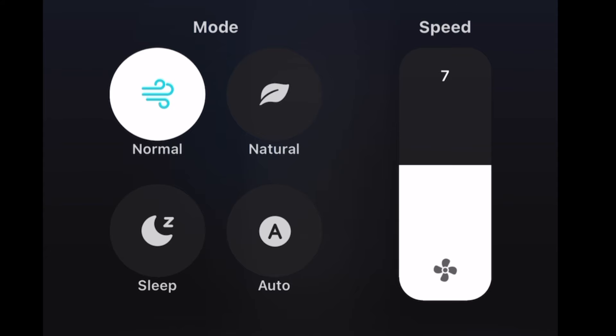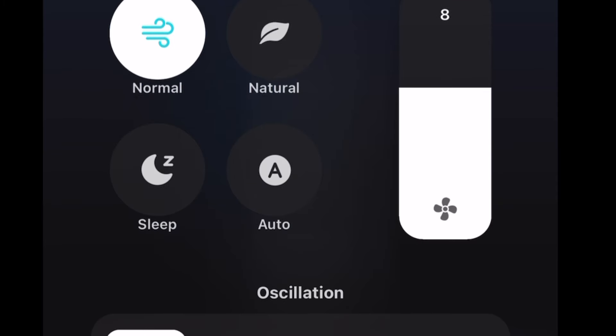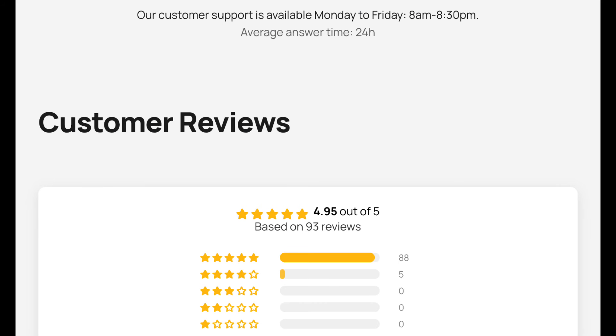A key feature is the sleep mode, which decreases fan speed every 30 minutes and automatically shuts off after 15 hours. As for customer support, Drio is available Monday to Friday, 8 AM to 8:30 PM. The average answer time is 24 hours, and the customer review rating on Drio.com is 4.95 out of 5.